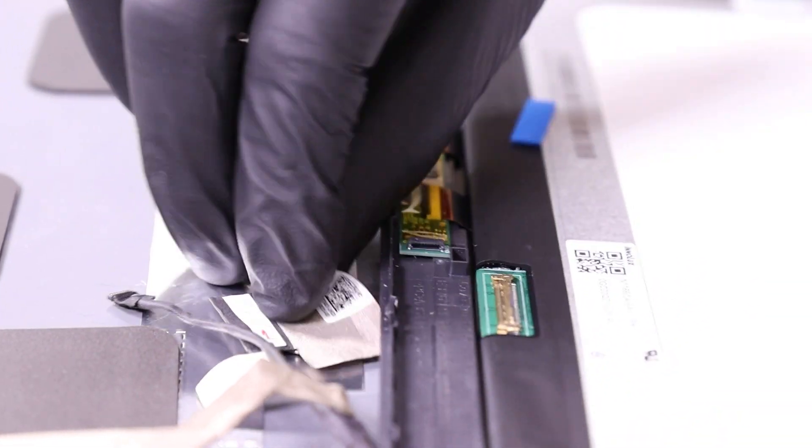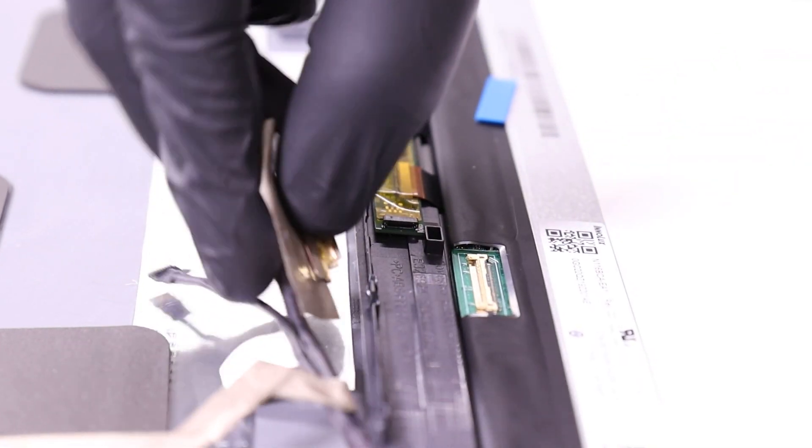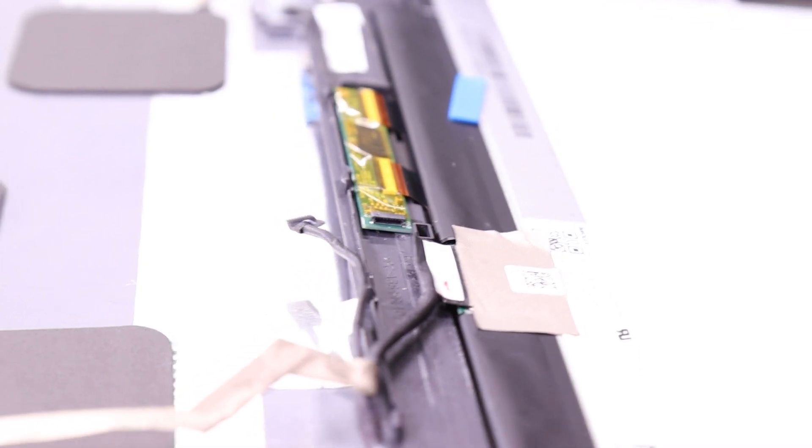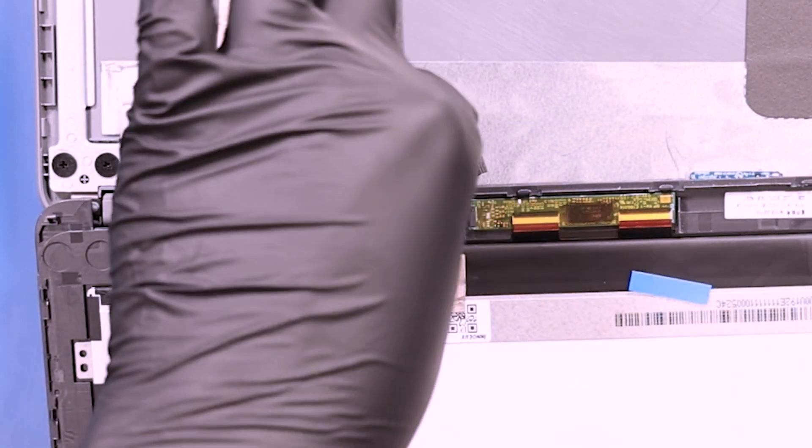Replace the LCD module and plug the LCD cable back into the new module. Plug the cable back into the digitizer.